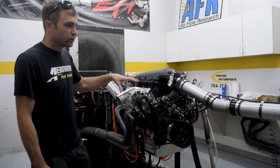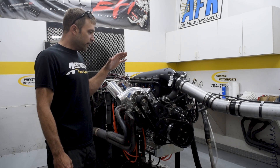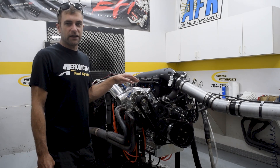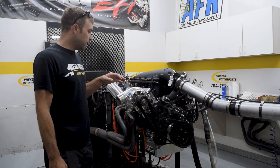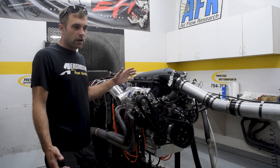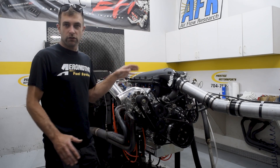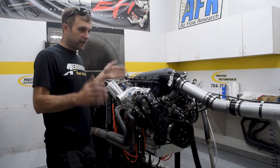That puts the blower speed between 65,000 and 68,000 RPM. This combination is an E85-specific combination — 20 pounds of boost roughly — making 1,150 horsepower. The blower's out of steam, but it's a kick-ass combination.